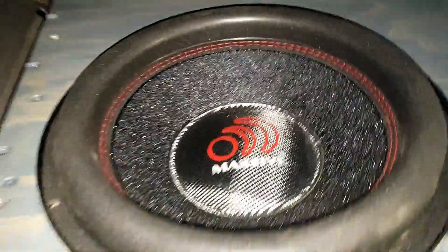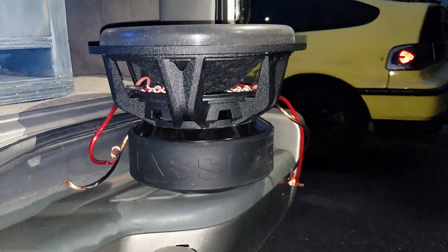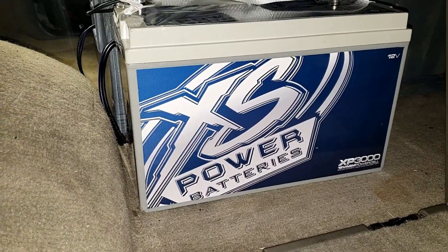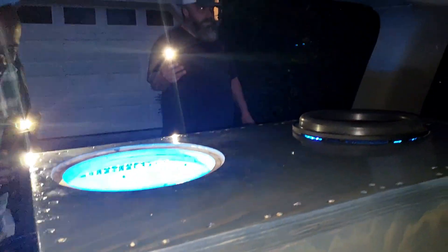We got these Massive Audio Hippo XL 12s — beefy little subs, man. They got all of our fingers getting slammed in the box fitting them in. Right now we've got just a battery hooked up for the LEDs. He's got a XP 3000, he's got two of those, and his Wolfram 4500.